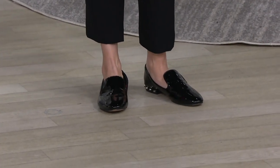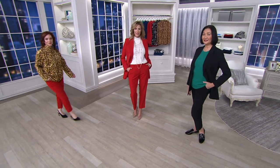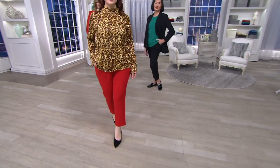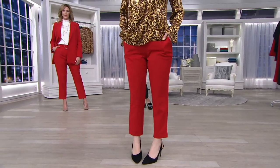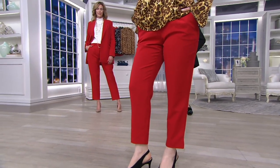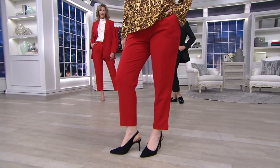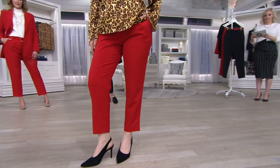These are on three easy payments of $16 and change. This is the first day they're being presented at 25% off. No reorder — you will not see these again. If you are loving them and you want to get them home, especially if you just picked up that blazer, now is the time to do it. This is also the last chance on easy pay; that goes away at the end of the day. So to get this suit home for $32 on easy pay, now is the time, especially while we have your size still available.